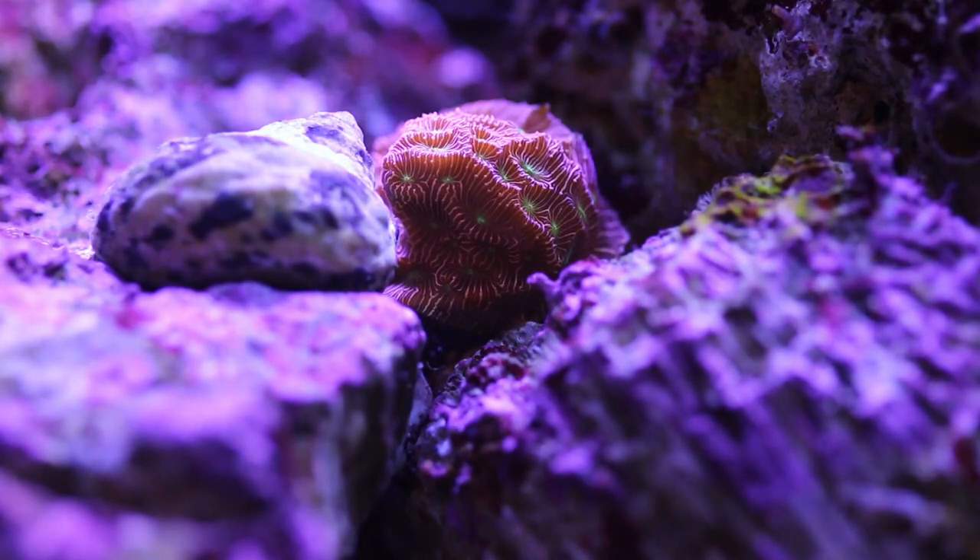The jack-o-lantern Leptosiris coral that I have in my tank — I have a flat piece of rock right next to it that I'm hoping it's going to encrust and grow all over.